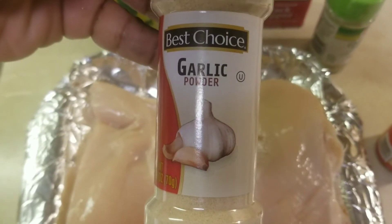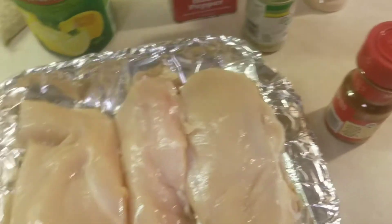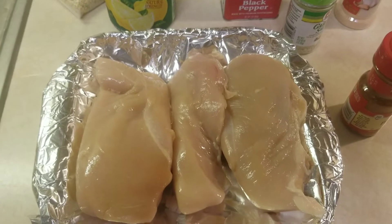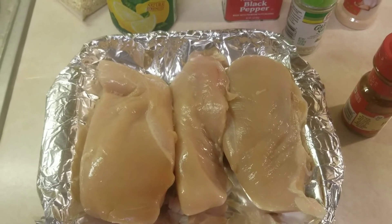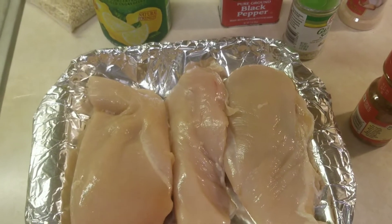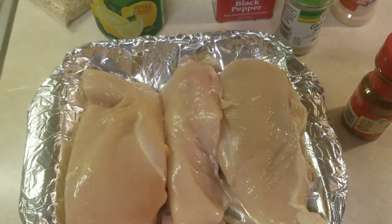And some garlic powder. If you're new to this channel, please don't forget to subscribe. Comment down below, share this video, and if you like this video give it a thumbs up. So let's prep the food.